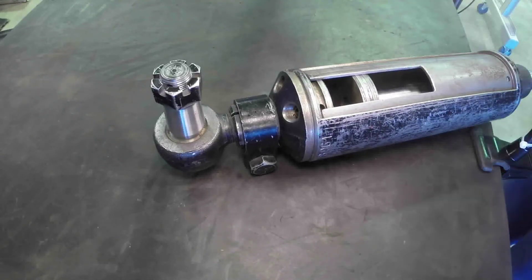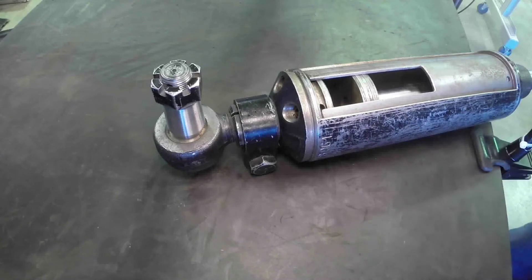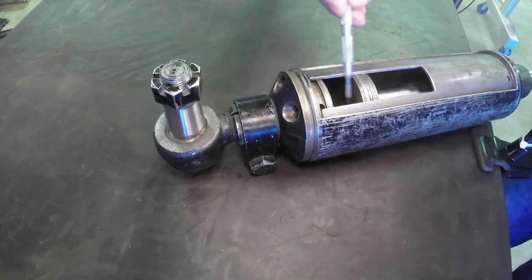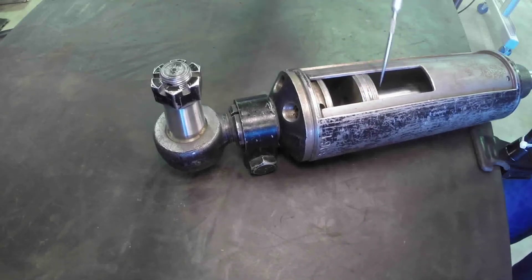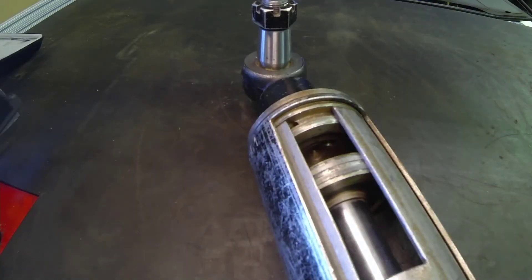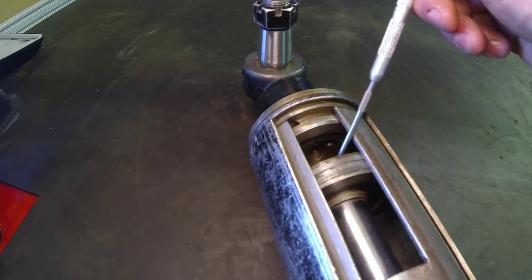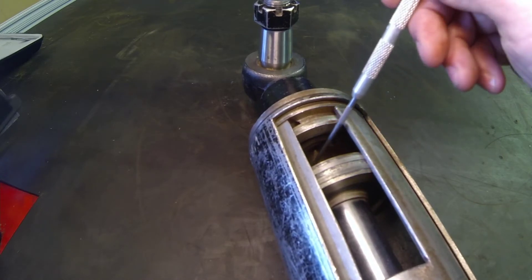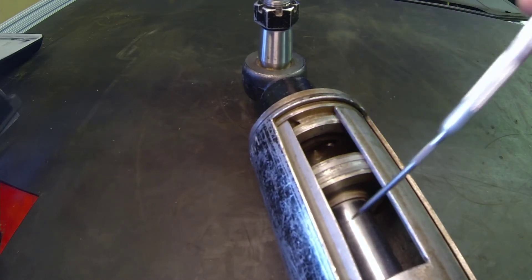Continuing the series on hydraulic actuators, let's take a look at a really common design for a steering cylinder. We're looking at a double acting differential cylinder — two different surface areas: a major surface area on one side of the piston and an annular surface area on the other, which is reduced by the size of the rod. With equal pressure, more force is created on extension than on retraction.